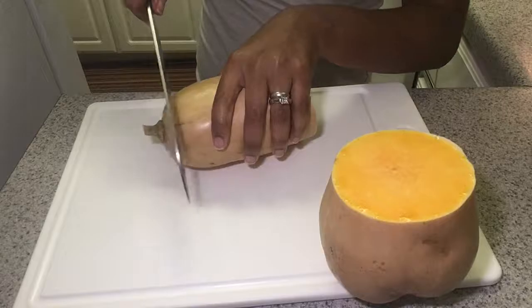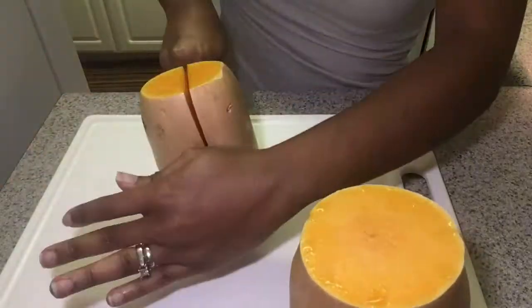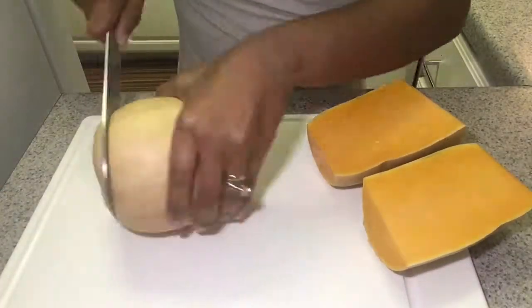Start off by cutting your butternut squash into manageable pieces, scooping out the seeds, and peeling the skin.